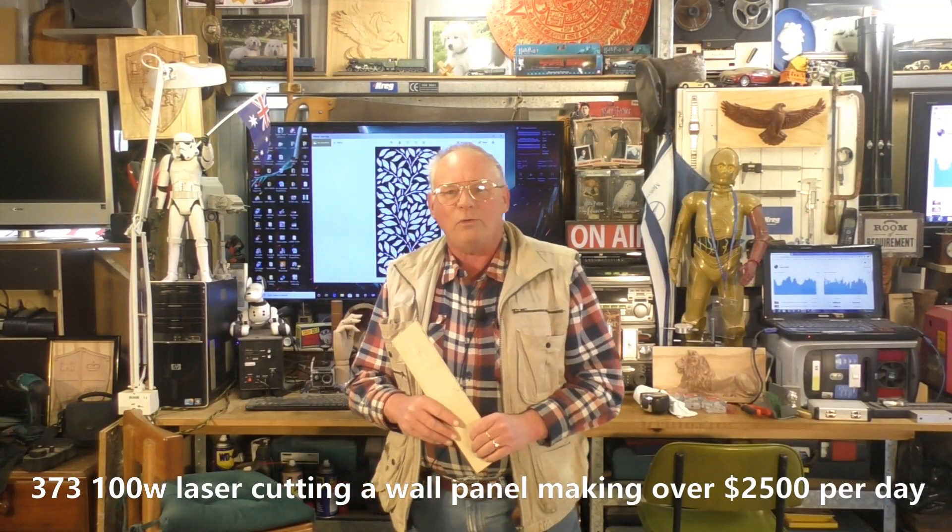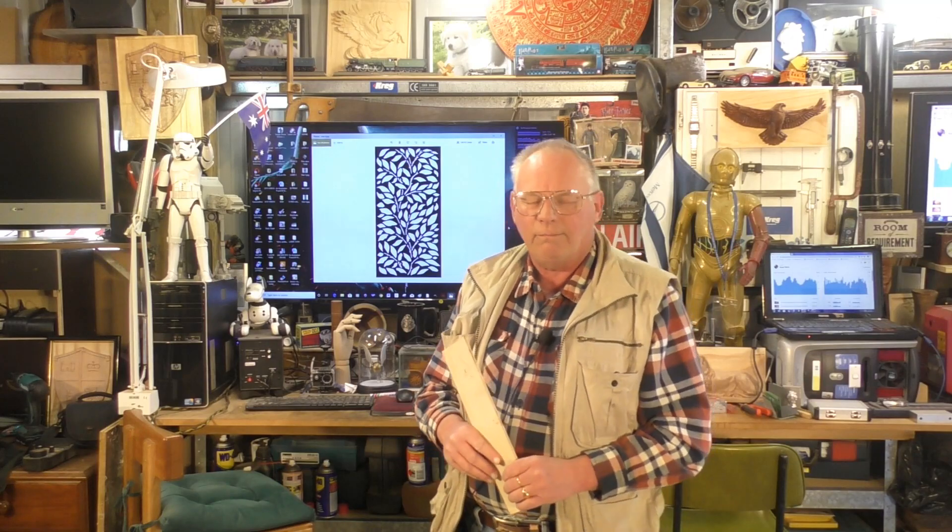Hello and welcome to my workshop. Today's video is going to be a straight — well, nearly a straight laser cutting job.